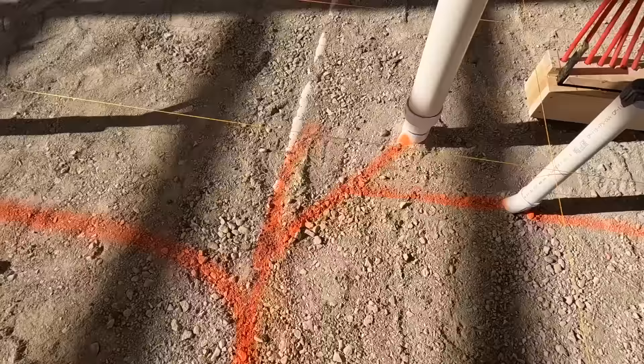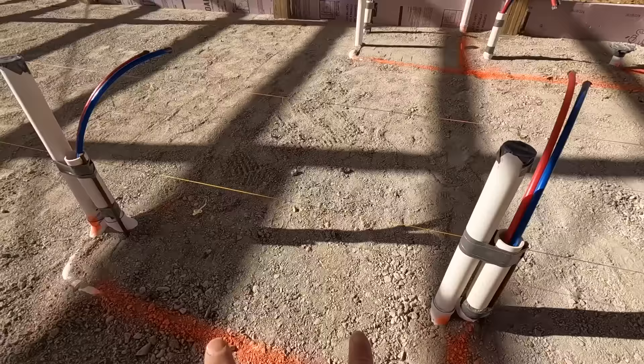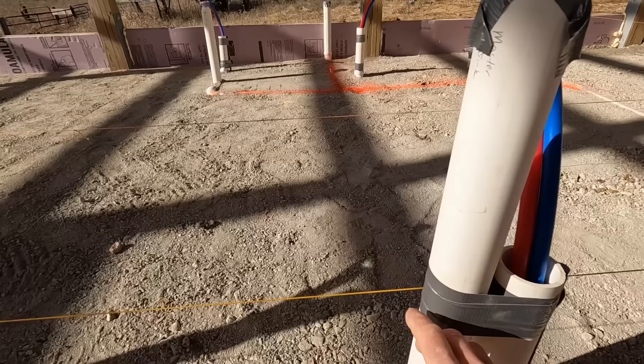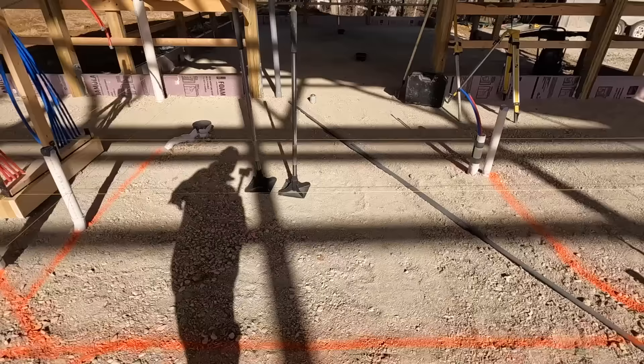Right here we have a Y and a 45 that breaks off to a double vanity. Those two-inch pipes will be the drain and also the vent. You can see the string line and how the pipes sit just on the inside — they'll be inside the wall. We'll put a sanitary tee on there, and then the vents will go up the wall and make their way into the attic to meet up with the main vent. And as we work down the line, we continue to branch off to our different utilities.